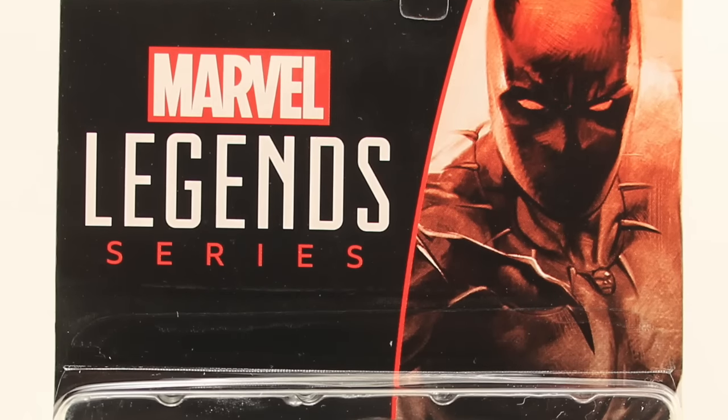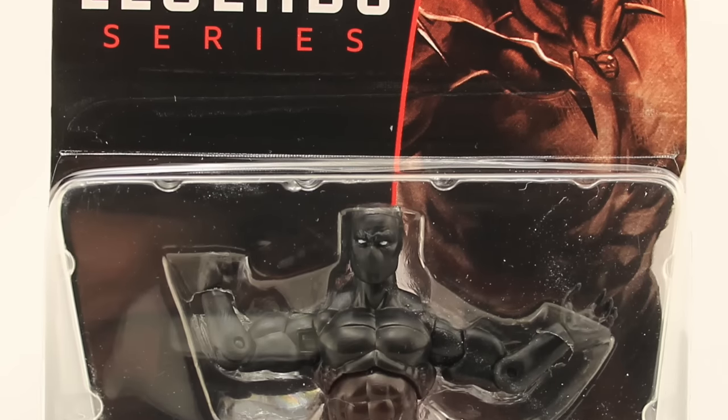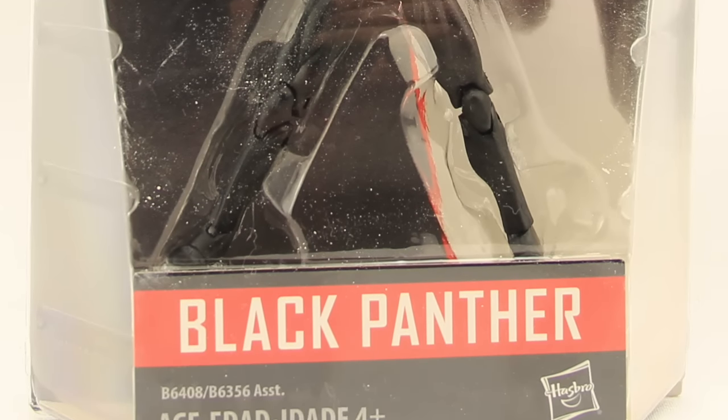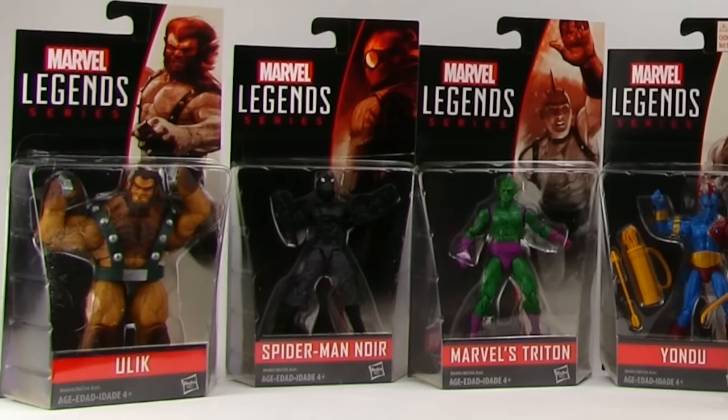Hey everybody, JC here with another T&I Toy Review, and for today's review we're going to be taking a look at one of the figures in Hasbro's new Marvel Legends 3.25 inch scale action figure line.